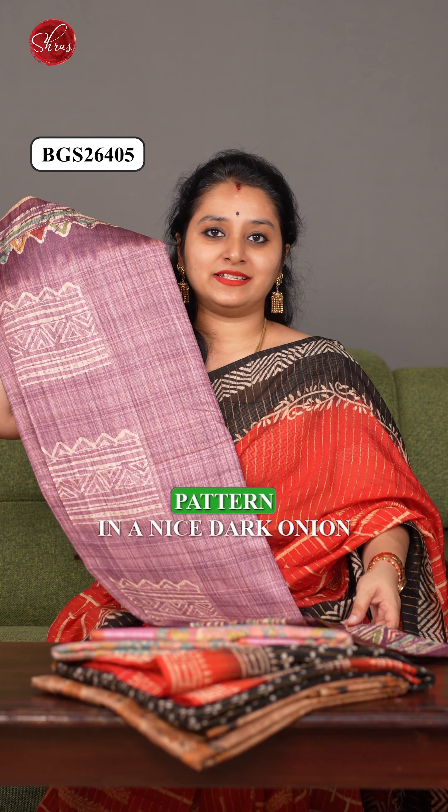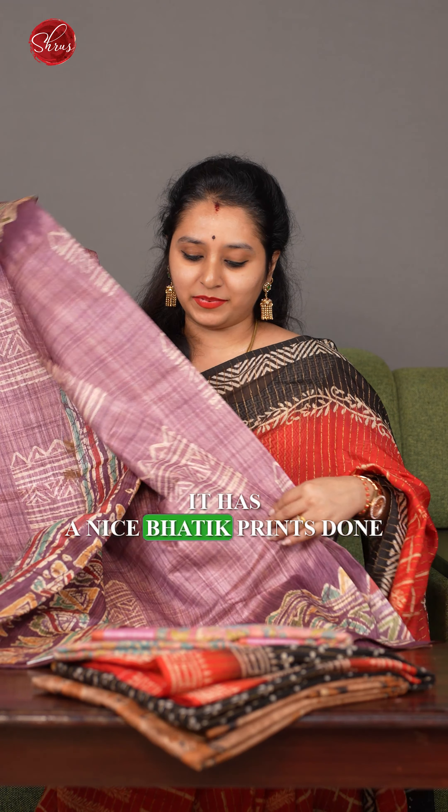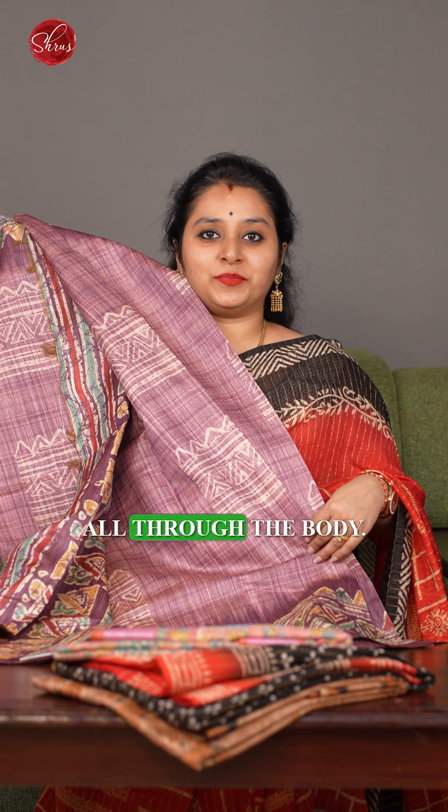Next, we have a beautiful batik pattern in a nice dark onion pink with a purple combination. It has nice batik prints done all through the body.